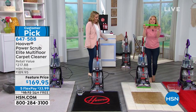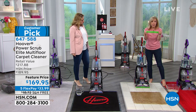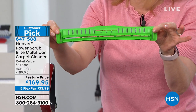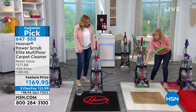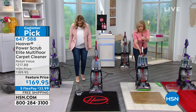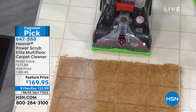This right here is the game changer. You can go from your carpets, area rugs, shag, and Berber to hard floors now. This is a squeegee that comes with it — it's the power scrub elite multi-floor, and it's not included other places. Here at HSN it's included. It snaps on the front; it's the same spin scrub. You just snap it on and you're ready for hardwood, linoleum, tile — any hard floor surface. That squeegee also helps to dry it.